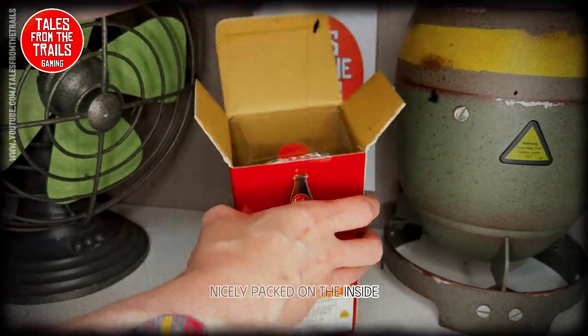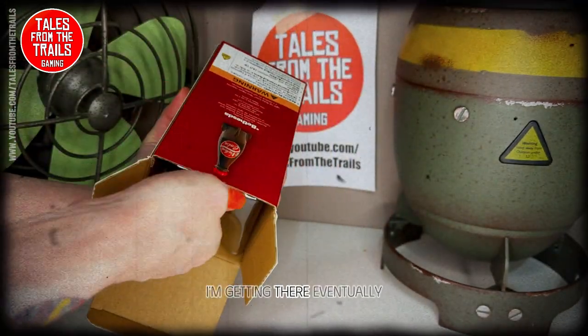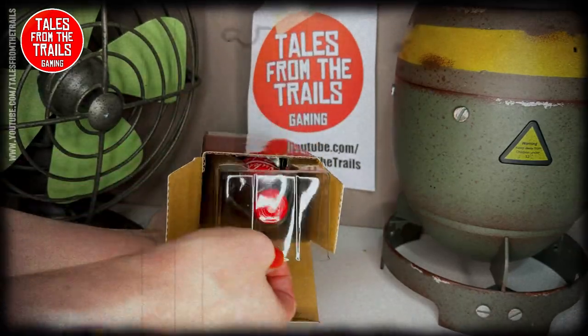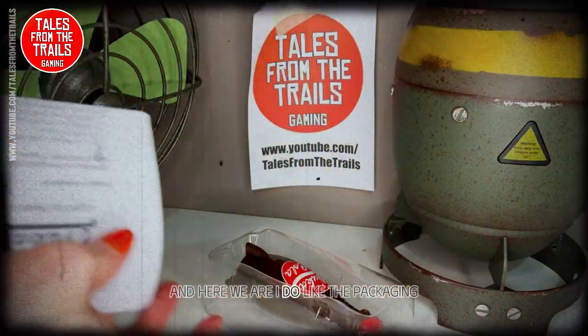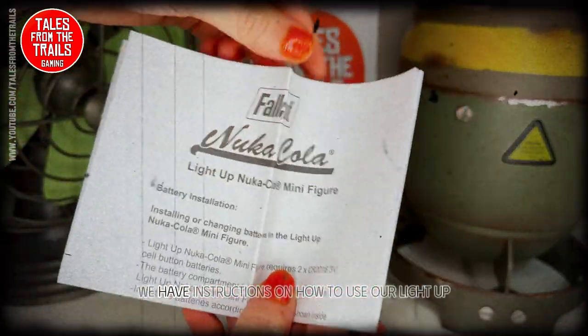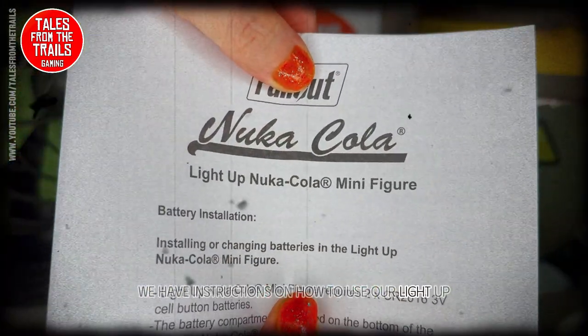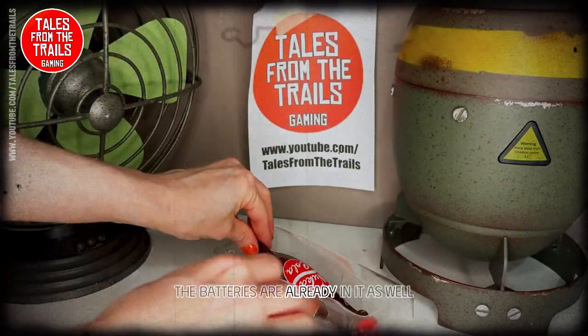Nicely packed on the inside. I do like the packaging — it's very clean, very crisp. We have instructions on how to use our light-up Nuka Cola minifigure. The batteries are already in it as well.